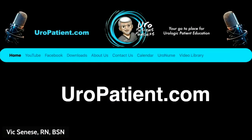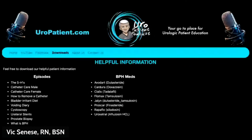If you're new to the show, be sure to check us out at uropatient.com. That's the best place to learn more about the show, pick up and watch older episodes. We've got links to our YouTube page, our Facebook page, and our downloads area. These are handouts I've put together from many of the ones I've produced throughout my career — great information about every procedure — and every episode has its own handout.